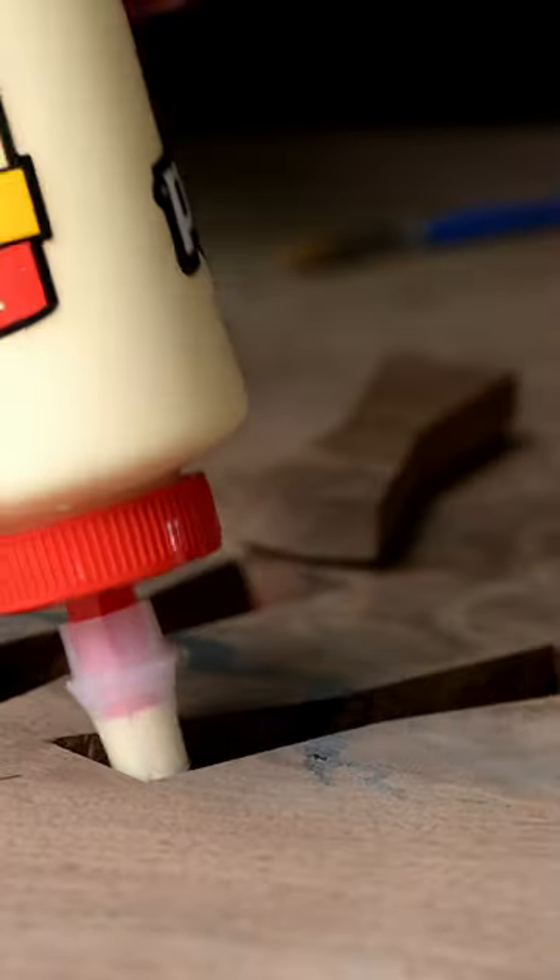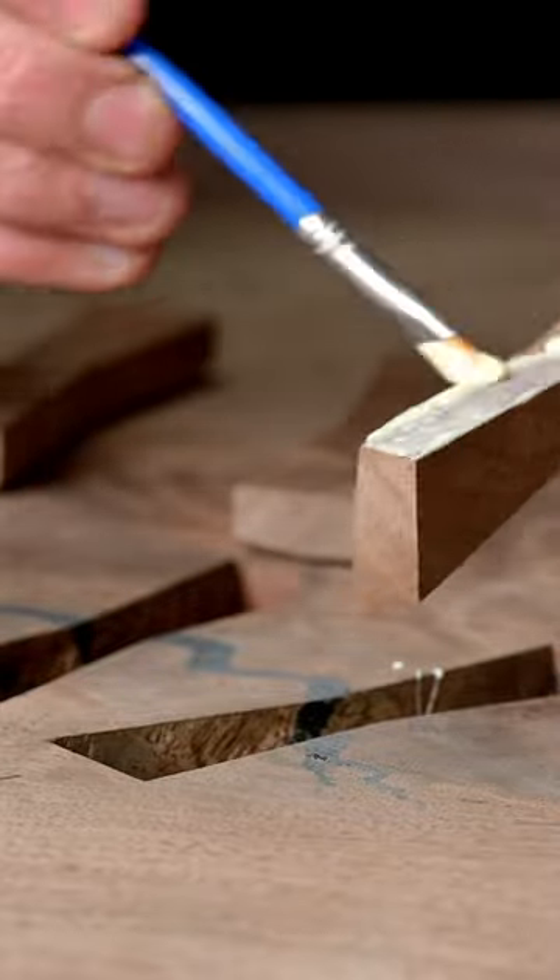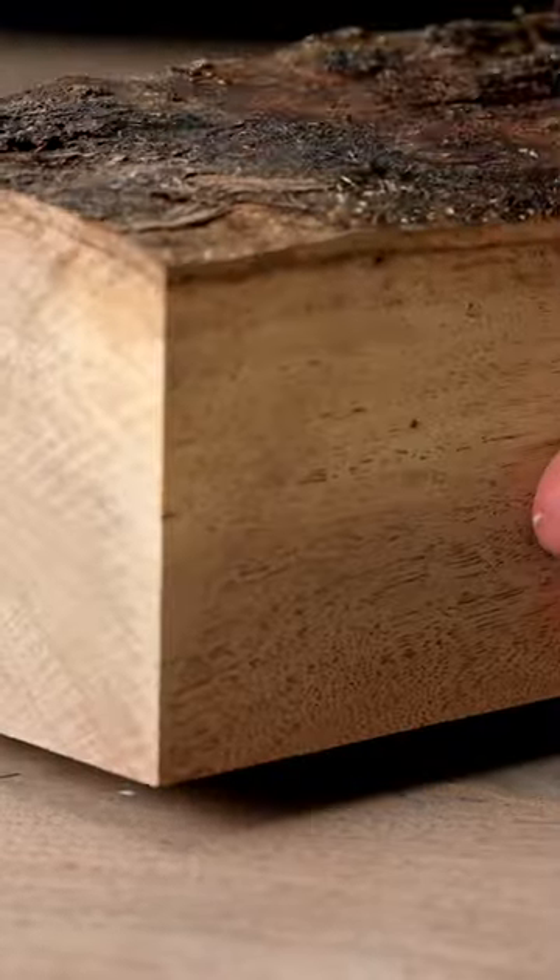When it comes time to use the chisels, work up to that marking knife line really slowly. You don't want to just put your chisel right into it, because then you could compress the wood fibers and really compromise the look of your inlay.